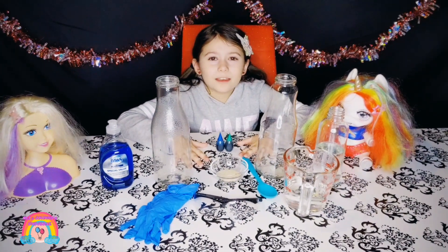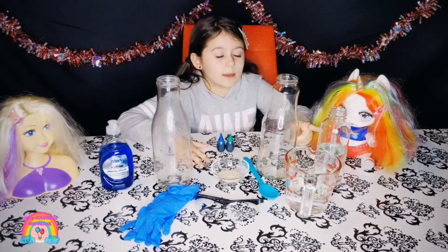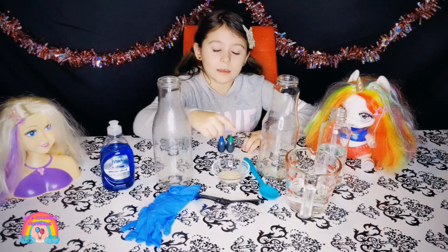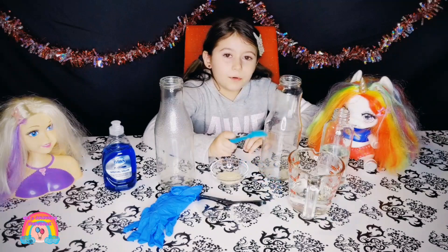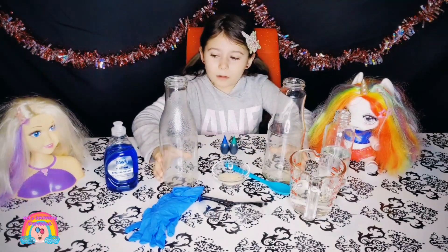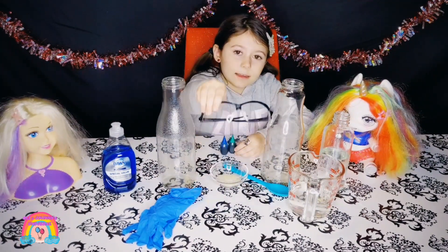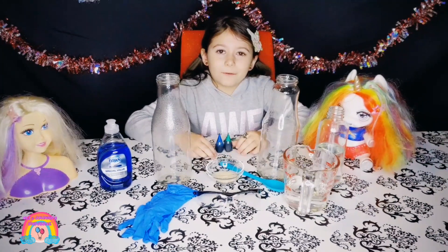For this science experiment, we need nitrogen peroxide, warm water, yeast, a spoon, two empty bottles, dish soap, food dye, and glasses and gloves for safety.